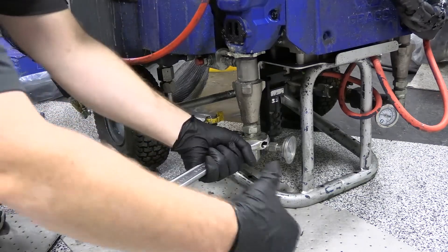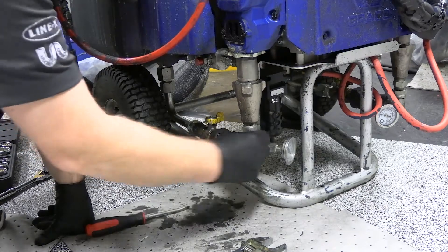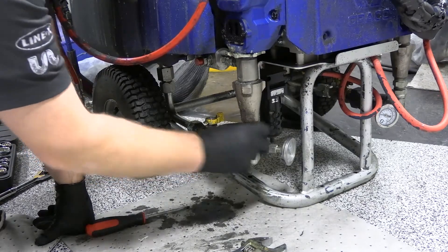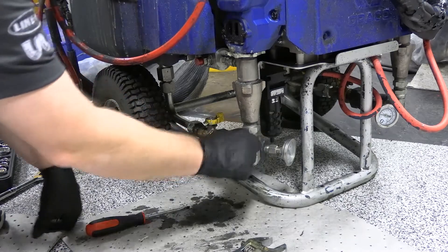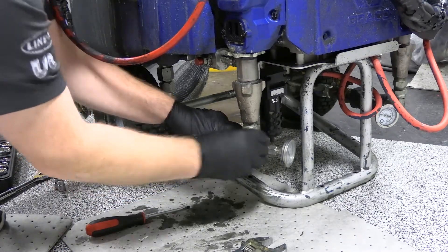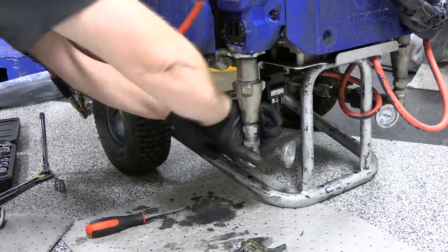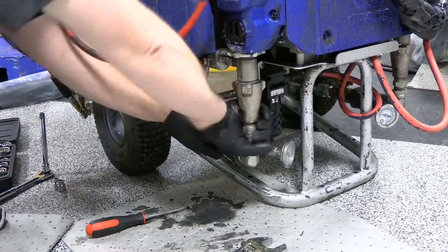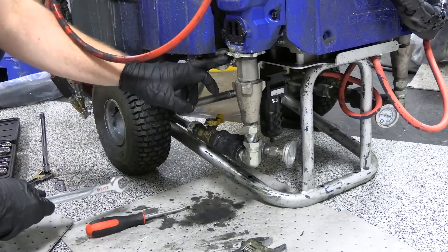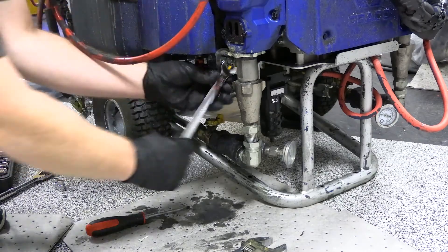You're going to loosen your fluid inlet to the pump. Once it's loose and out of the way, now you have your pump outlet — the high pressure line.